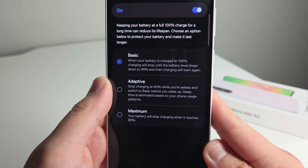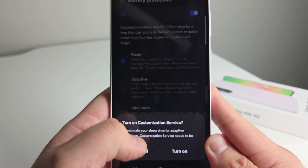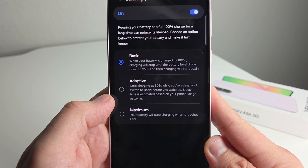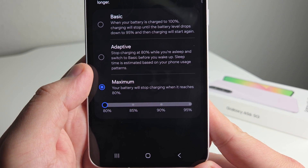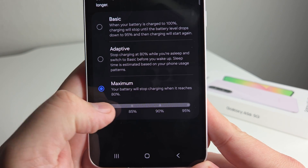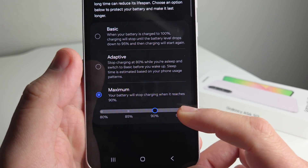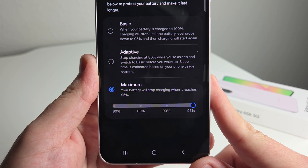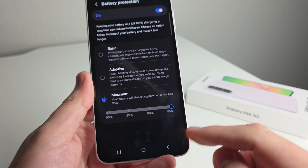This is a good way to save your battery long-term. We also have Adaptive, which stops charging at 80% while you're asleep, then switches to Basic. And we have Maximum, where your battery stops charging at 80% — but you can bring that up to 85, 90, or 95%. This is one of the newer features; usually we only had 80%, so it's great to see these additional options.